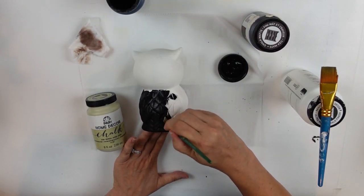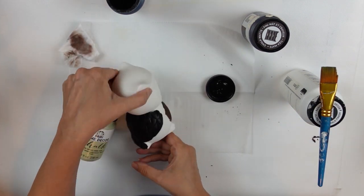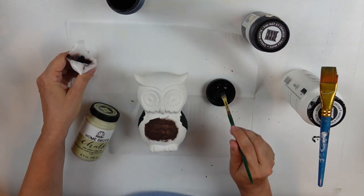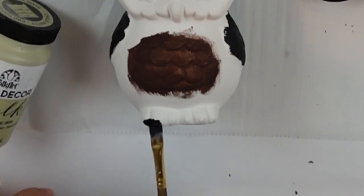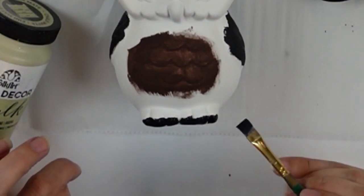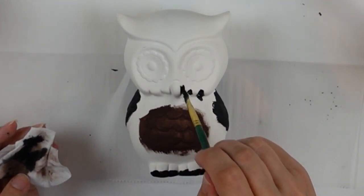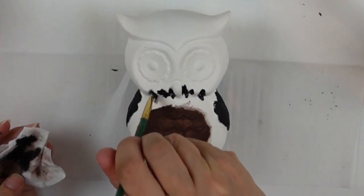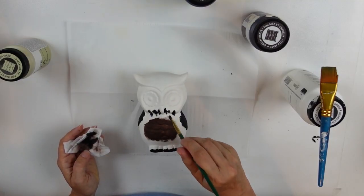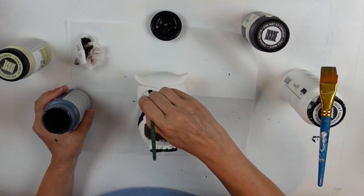I had just done his chest with the Java and his wings with the black. Now I'm coming in with more black on his little toes and claws. I had a really good idea in my head that just didn't pan out, but I think he turned out super cute in the end. I'm adding black where I think of as shadows — places where I want depth.